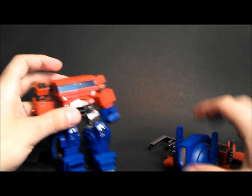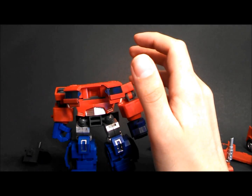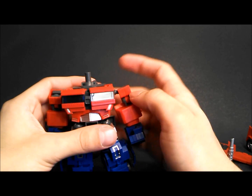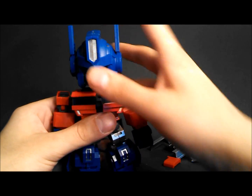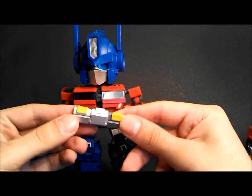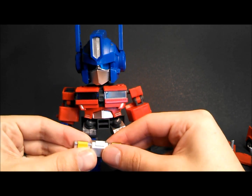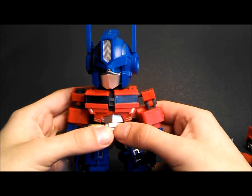Next, bring over Optimus Prime. The fan opens chest — take the IDW neck piece and secure it in. Close the windows as much as they'll close, and plug in the head. Next up, the crotch piece. The nice thing about this one is it doesn't have the side skirts, so it's just a flap in the front, which you're going to like when we get into articulation.